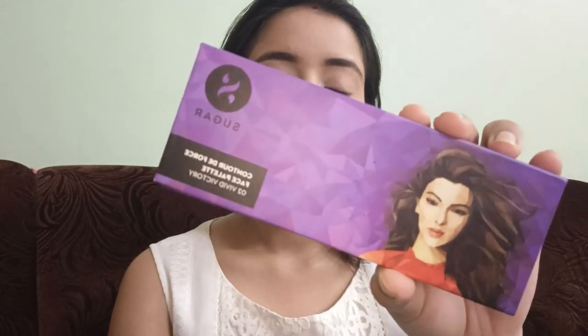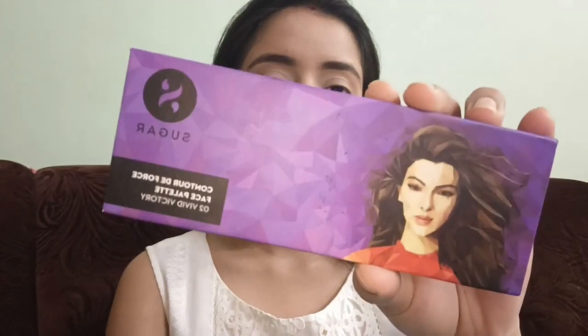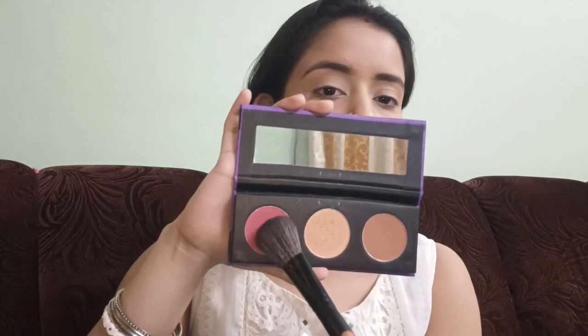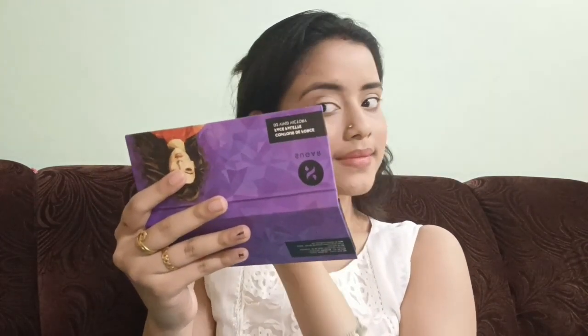So next I'm doing my contour. For contour I'm using this Sugar Blush Contour and Highlight 3-in-1 palette. So I'm doing my contour and then I'm going to take a look at the blush. Blush done.